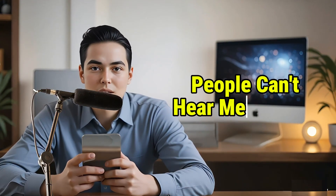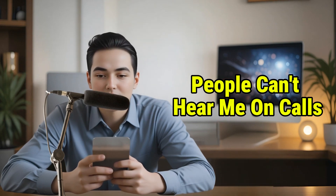Welcome to Phone Transformer. In this video, we're going to show you how to fix the Samsung Galaxy S24 when people can't hear you on calls. Let's get started.